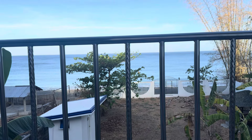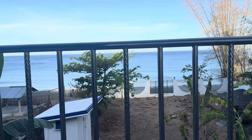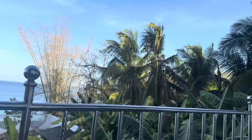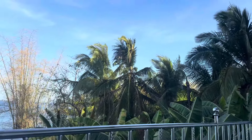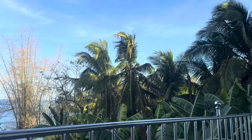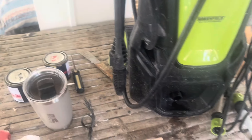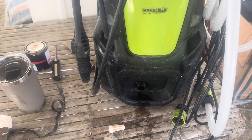Wow, it's super nice out here — I wish you guys could feel this. It's early in the morning, about seven o'clock.